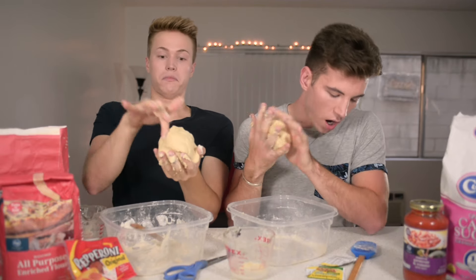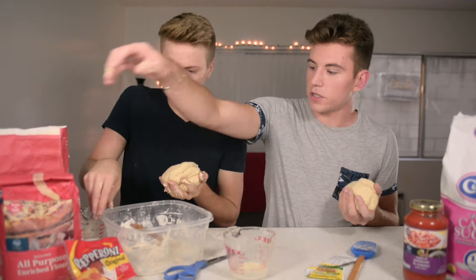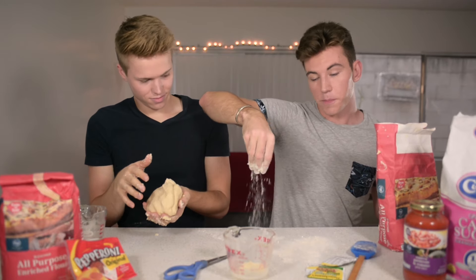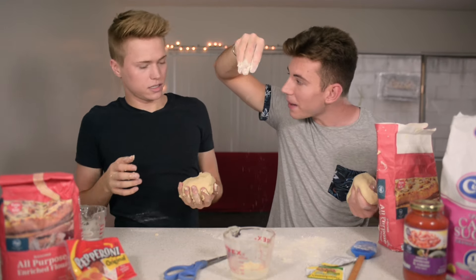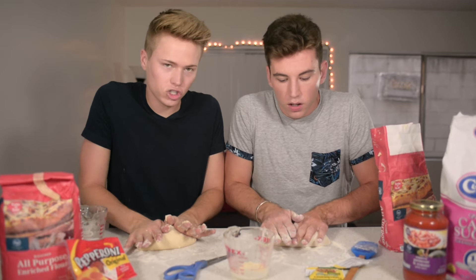So then what we're gonna do is, we gotta knead it. I need you so bad. Now what you're gonna do is you're gonna take some flour. It's fun to touch. And you're just gonna — you take it, you fold it back, and you push down. That's how you knead. I learned this in cooking class in school.